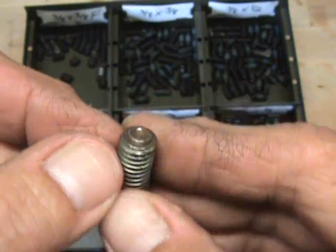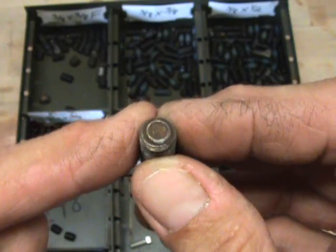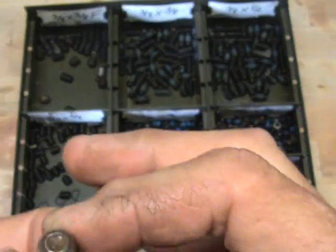You see this shiny area? That's flattened out. You try to tighten that down, it's not going to grab. It's going to fail on you and it's going to start spinning out.